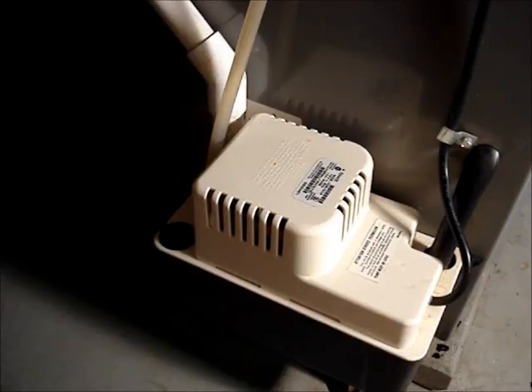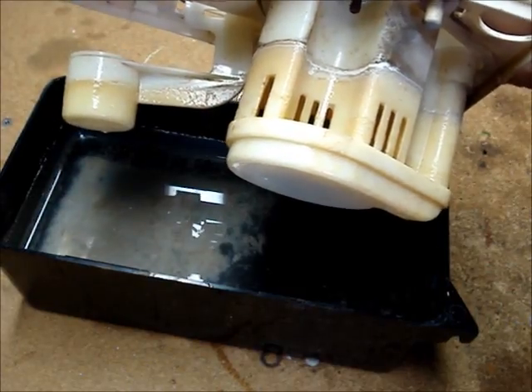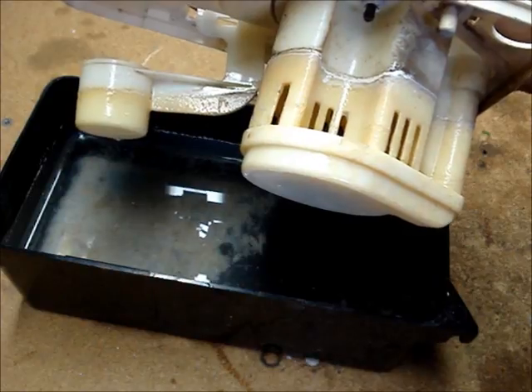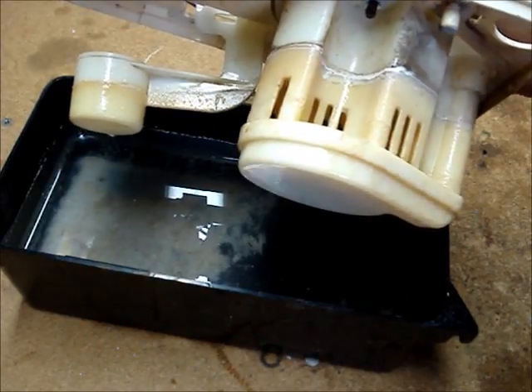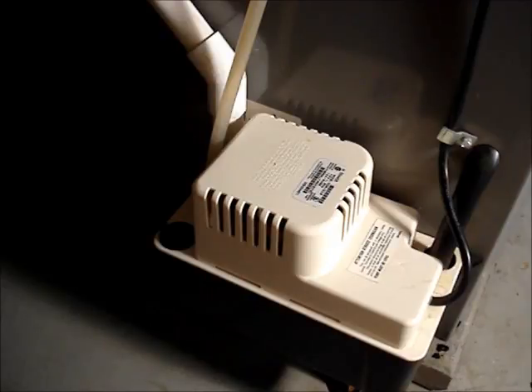I live in the Northeastern United States and I find that I need to clean my pump about every two years. The water inside of the reservoir and on the float and the pump tend to gunk up after a while and they could clog up the pump or the one-way valve. If you live in a humid climate, you'll probably need to do this more frequently.